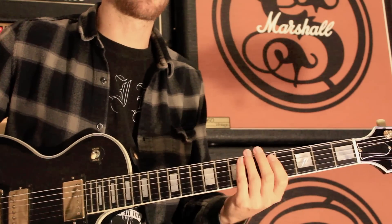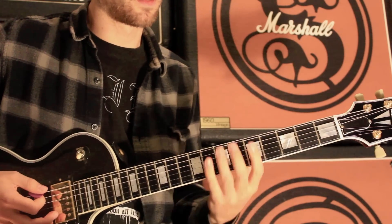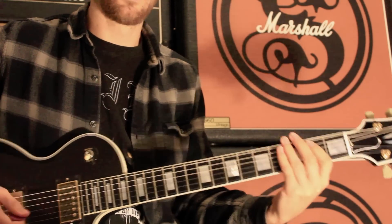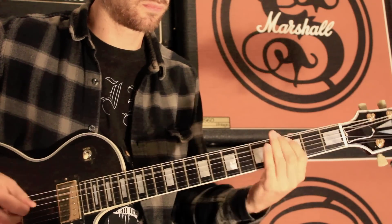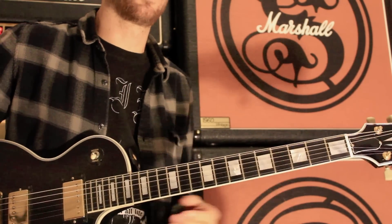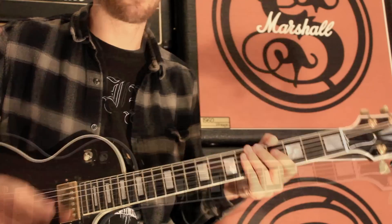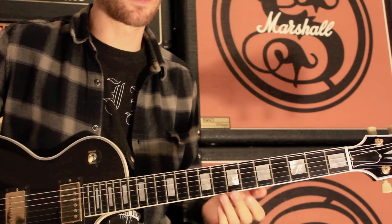Coming out of the verses there's this kind of tail-end riff. And that's harmonized — on the recording there's a few more harmonies layered up, including an octave as well.